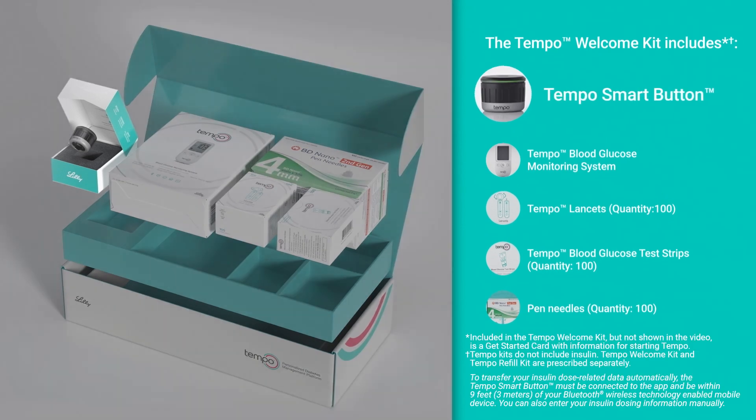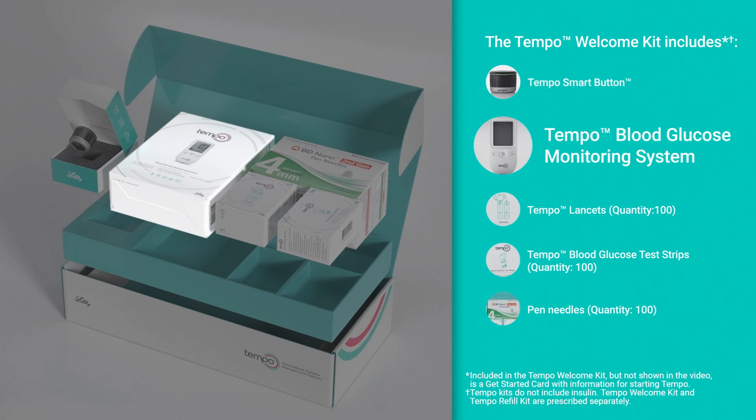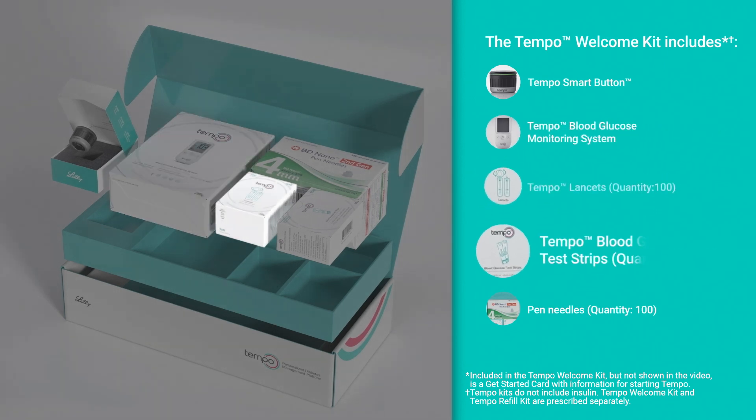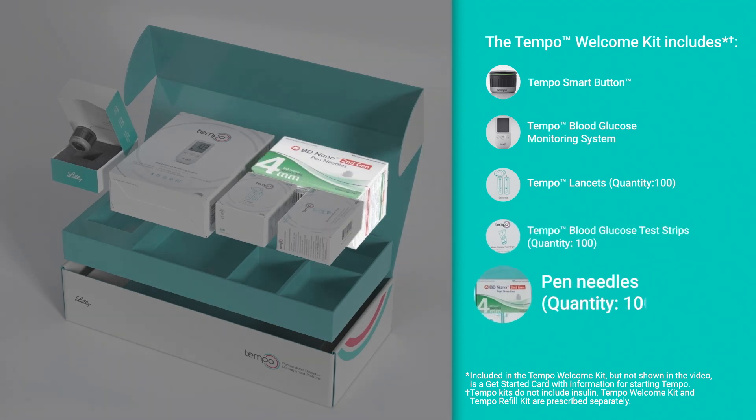The Tempo Smart Button is a small medical device that uses Bluetooth wireless technology and attaches to the Tempo pen. It records your insulin dose-related data and sends it to the Tempo Smart app on your smartphone. Your blood glucose monitoring system includes a Tempo BGM, a blood glucose meter that is fully compatible with your Tempo Smart app. It also includes Tempo Lancets, Tempo Blood Glucose Test Strips for use with the Tempo BGM, and pen needles.